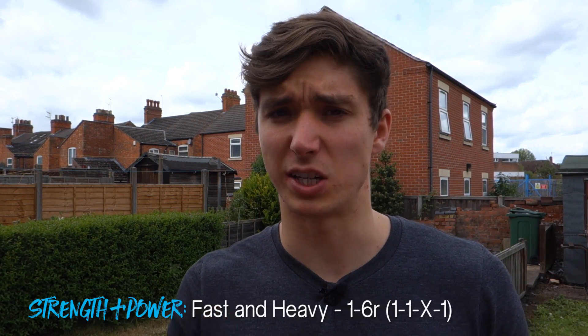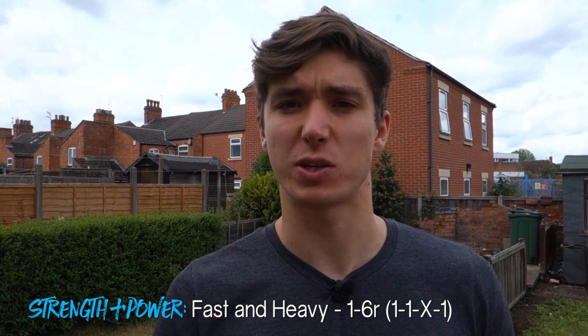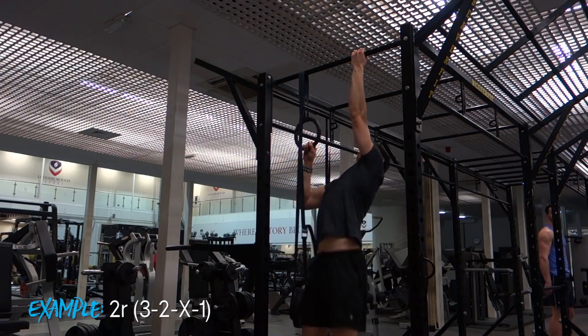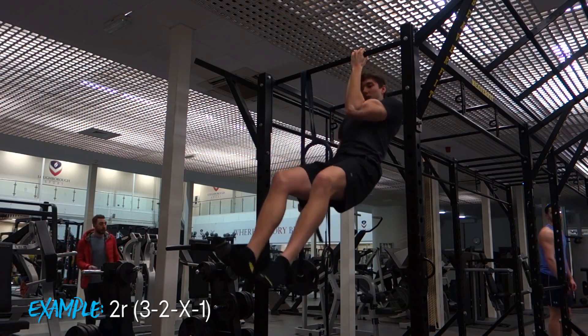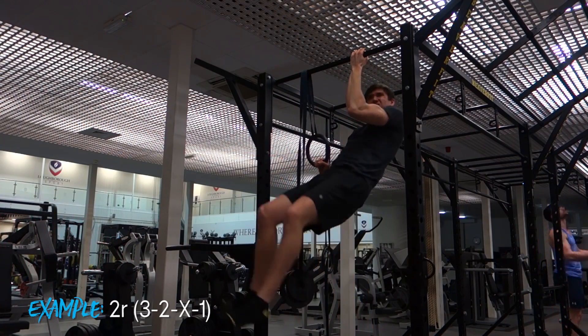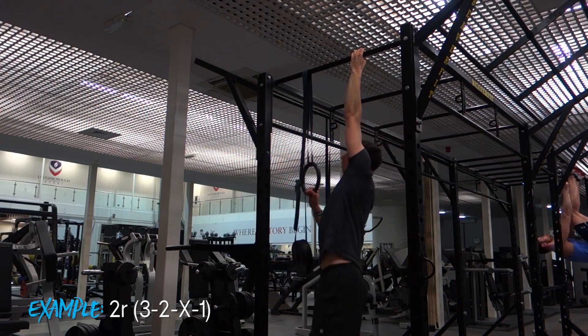As a general rule of thumb, if you want to build strength, going heavier and being fast and explosive is generally the best approach. However, adding a controlled aspect using rep tempo to more explosive movements can be very beneficial. When I was training the one-arm chin-up and the handstand push-up, making the concentric as explosive as possible was useful, but adding a slower eccentric phase actually helped build more awareness and control through that range of motion.